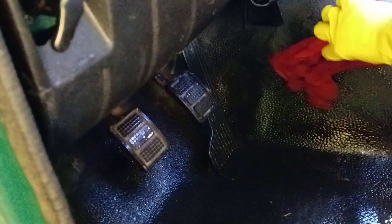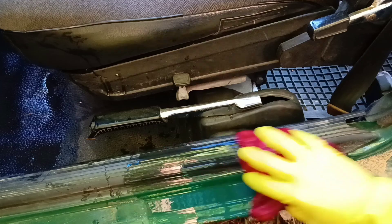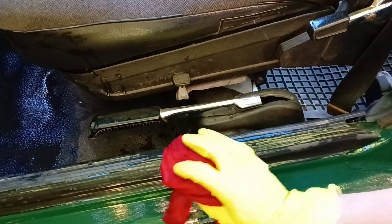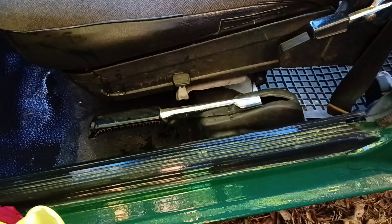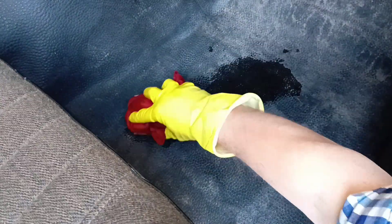Old rags can be very useful when cleaning the car inside. The rockers suffer greatly from dust and sand from the road which gets inside. But the door seal prevents penetration of sand into the interior area, so this is dirt only from our feet.